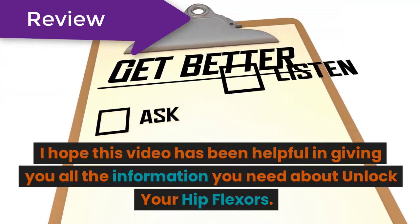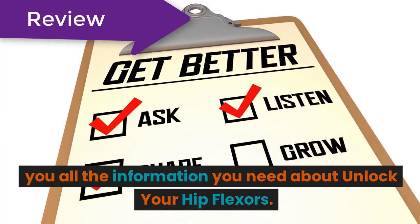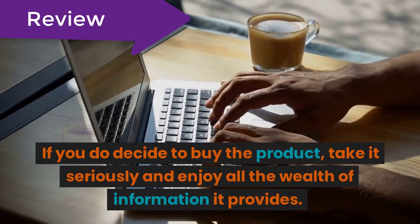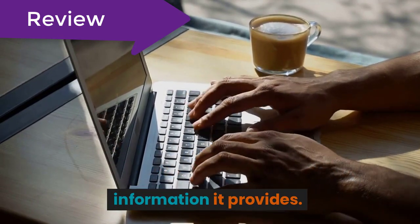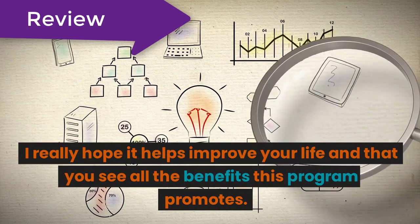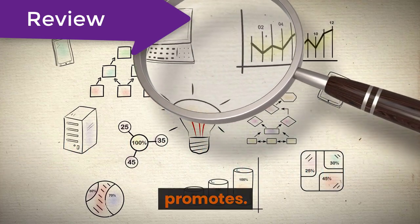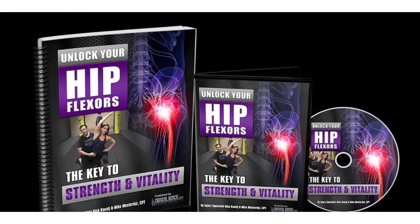I hope this video has been helpful in giving you all the information you need about Unlock Your Hip Flexors. If you do decide to buy the product, take it seriously and enjoy all the wealth of information it provides. I really hope it helps improve your life and that you see all the benefits this program promotes.